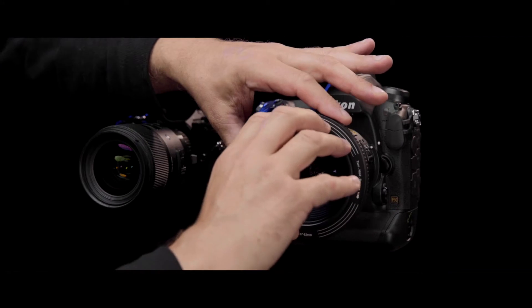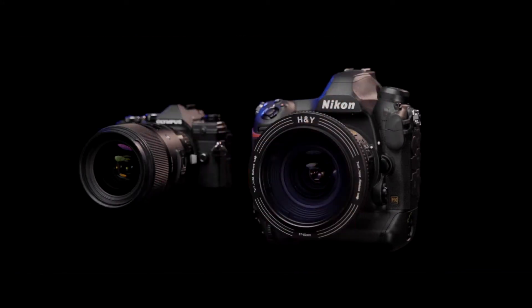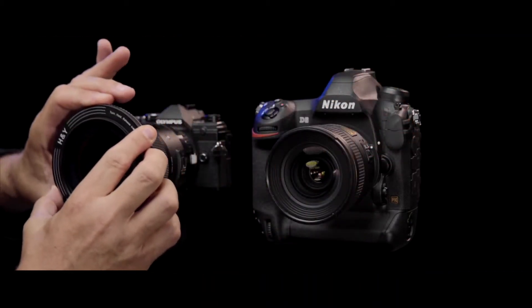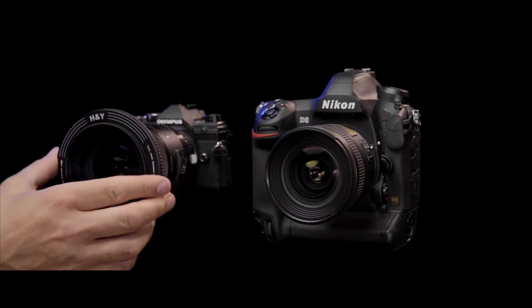The RevoRing is available in four sizes for maximum compatibility. You can adjust your filter between multiple lenses without the need to buy multiple filters or step rings. It's that easy.